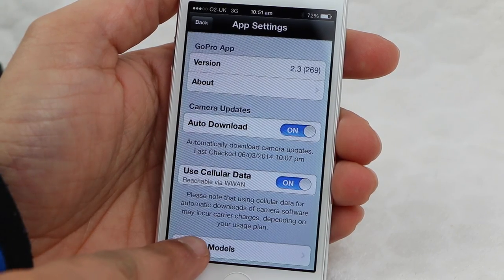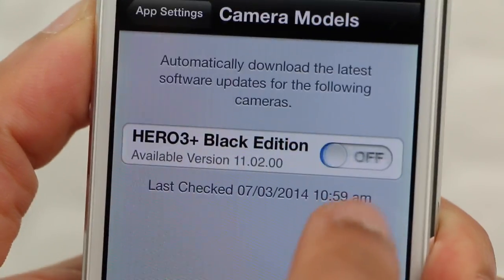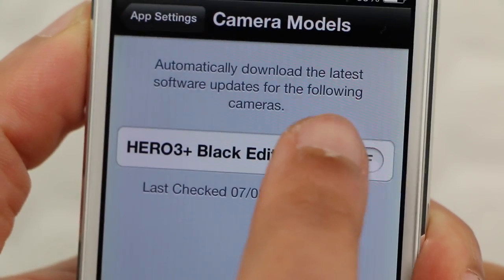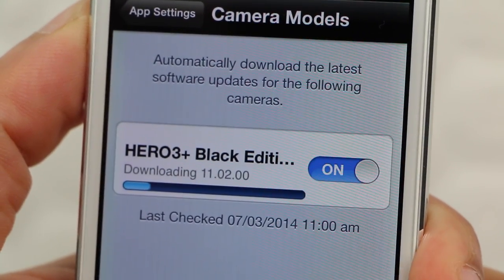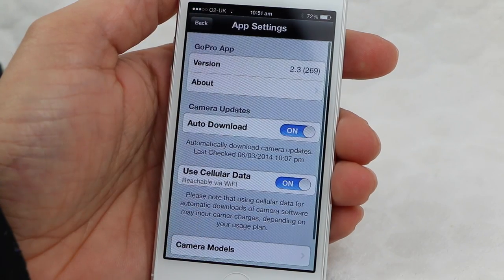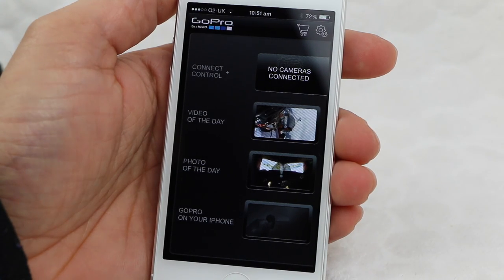If we enter the camera models menu, the app keeps a note of which camera you had connected to last. If I turn this setting off, the firmware for this version camera will obviously not be downloaded. Upon turning this back on, the app looks for and downloads the most recent firmware version available for that model of camera. Now we have the latest firmware version downloaded and stored by the app, we can go ahead and connect the camera itself.